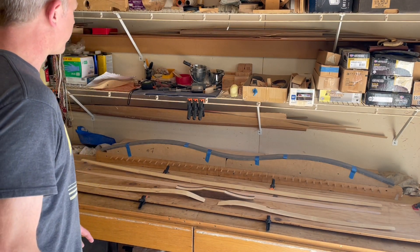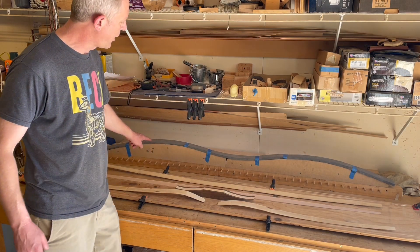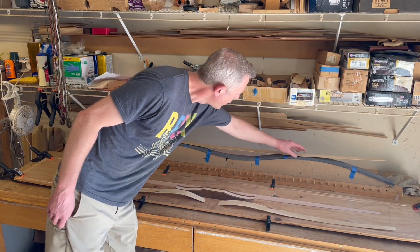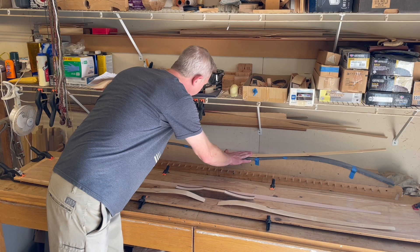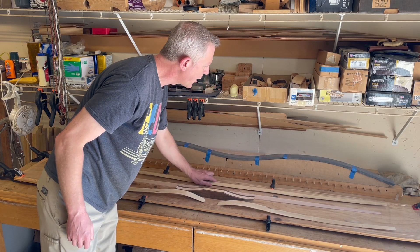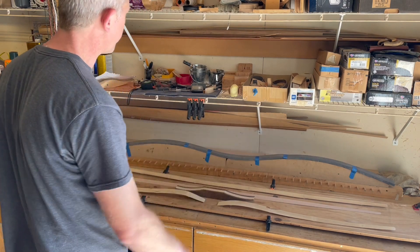Let's start first with the form. We already picked our form, but you'll notice I have a high density foam layer on here. The purpose of which is to mitigate those nodes while trying to bend it into the shape of the form. By having that heavy foam, it kind of acts as an absorbent.